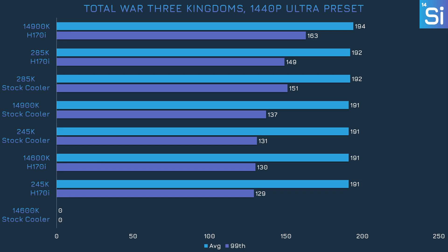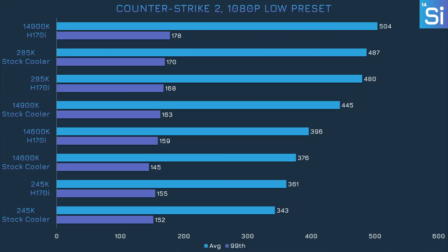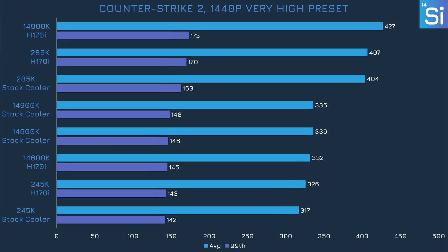At 1440p with the Ultra preset in Total War we're more GPU bottlenecked, but the 14600K fails yet again to run properly — the only game where we saw a CPU fail like this. The 14900K has a fall from grace in Counter-Strike 2 as well, but it's not as dramatic as it was in Total War. The 14600K also loses a bit of performance, while by contrast the Core Ultra chips do just fine. The 14900K's performance loss is even more pronounced at 1440p, losing close to 100 frames, while every other CPU does pretty much fine.